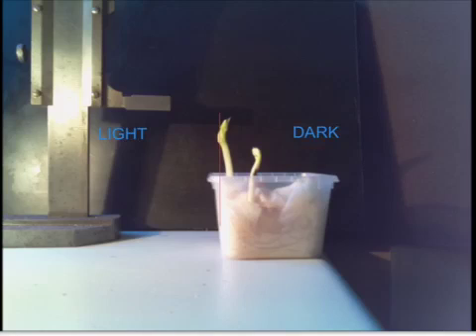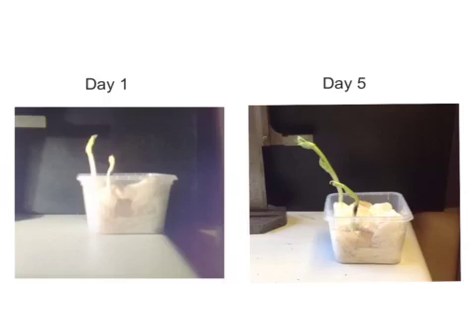The plant has definitely moved towards the light. In case there was any doubt, this is a photo of day one and day five. The plant is clearly growing towards the window and towards the light.